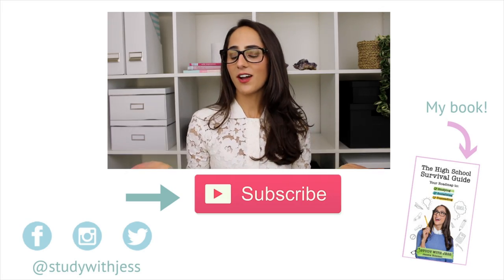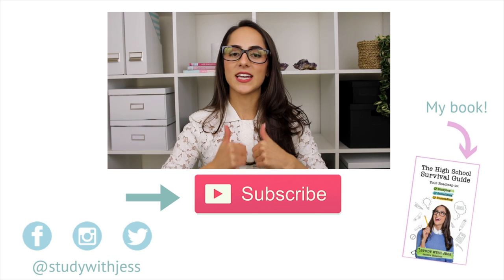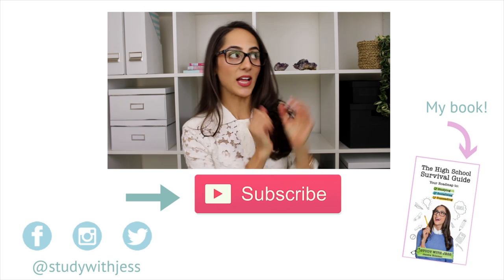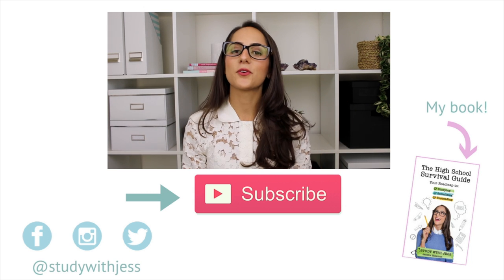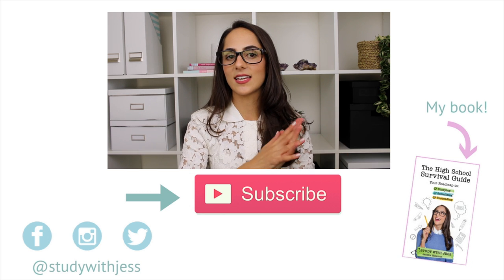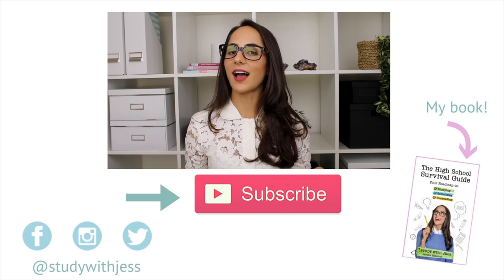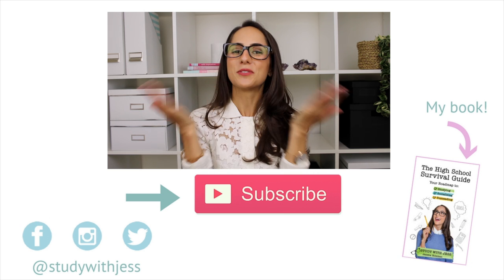I don't know about you guys, but I'm feeling pretty relaxed right now. I hope you enjoyed — thumbs up if you did. You can click the cards above to check out some previous videos, and also check out my study skills book, The High School Survival Guide — I'll link that in the description box. Have a very happy, productive, relaxing, and calming week. Bye!